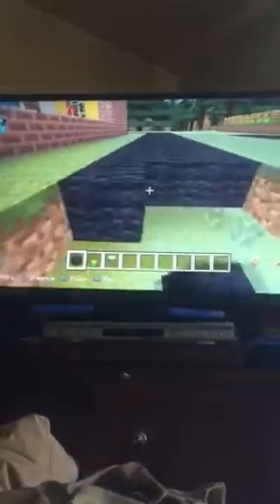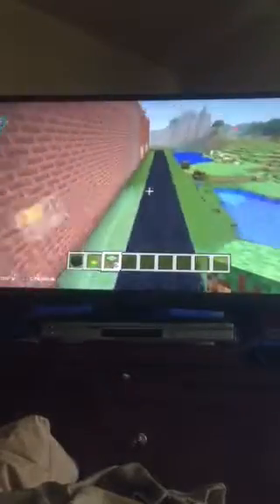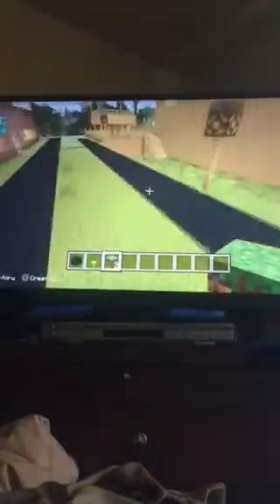Okay, I'm almost done building this drive-thru road. So I only have to do this last part here, only a few more blocks to put down. And then after that I can start building my Jacob sign. And in my next video, I actually don't know what I'm going to be working on next, so I guess it's going to be a surprise. But I'll have it figured out by the time the next video comes along.